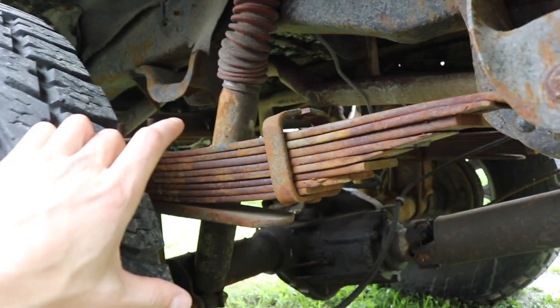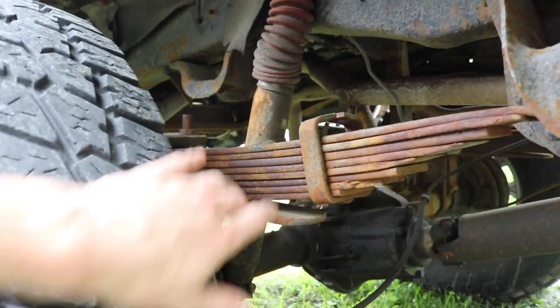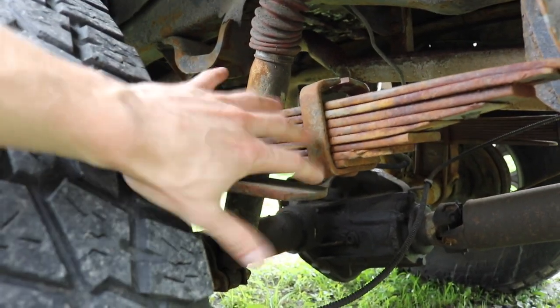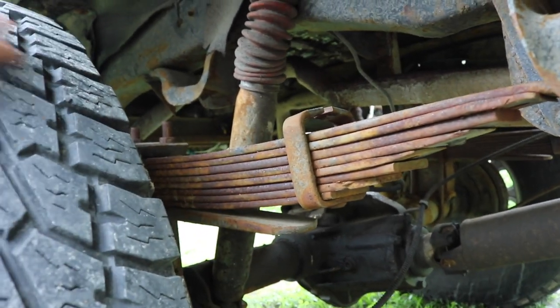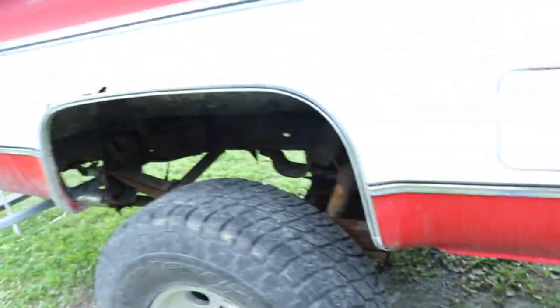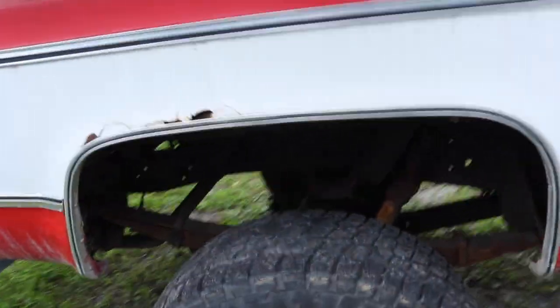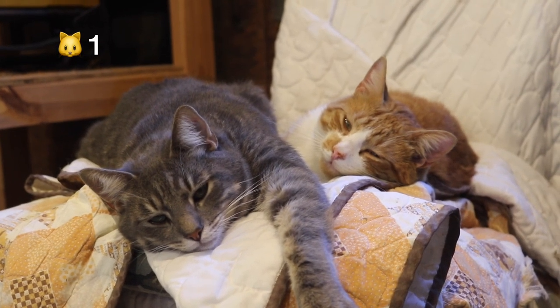Kenny of All Trades has a video about his suspension on his Duramax with a pretty heavy truck camper on a single rear wheel — a similar situation. What he recommends is using a felling wedge in both the front and the rear of each spring pack — four total on the rear springs. We're going to see if we can figure something out and make it work.